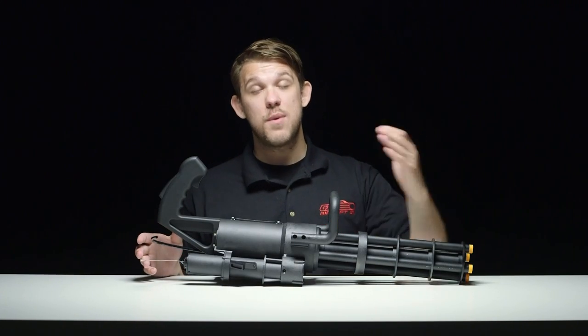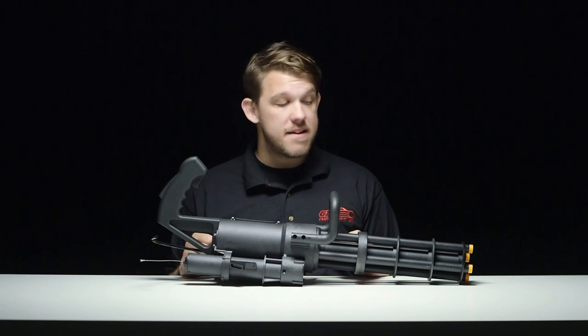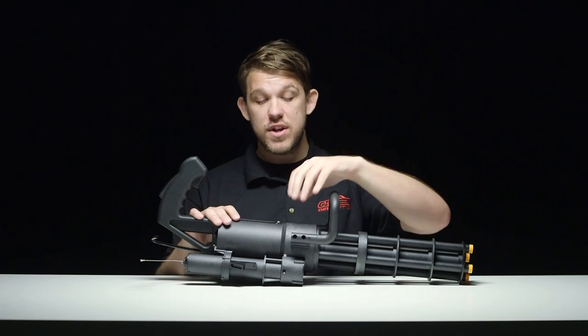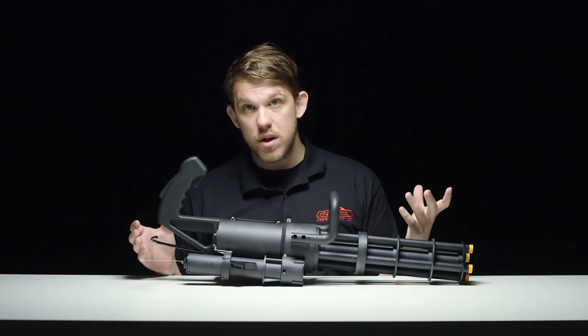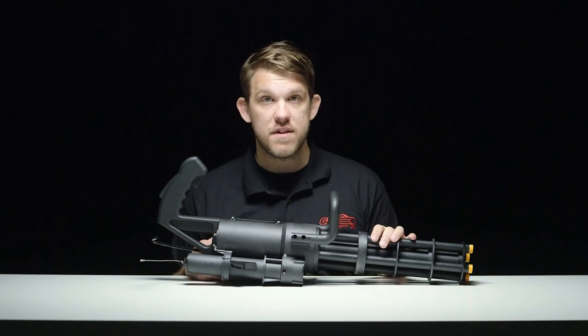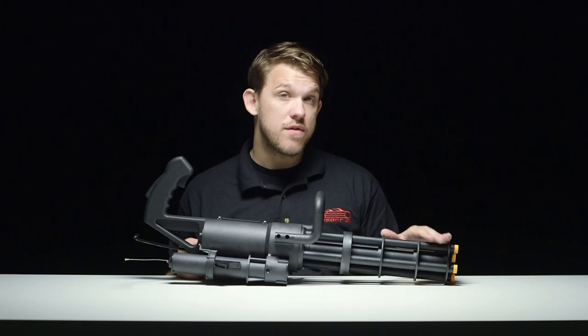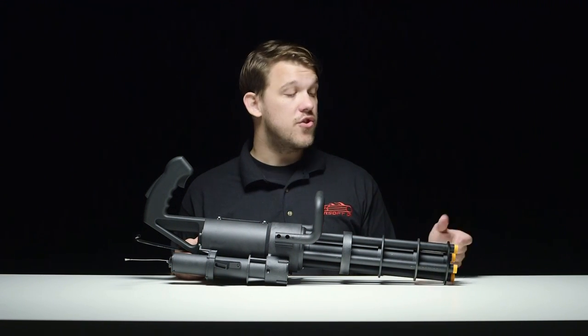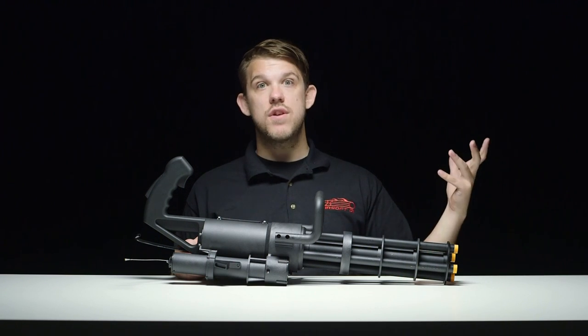I was in a meeting talking with the guys that designed this thing and they mentioned possibly adding a tracer unit that's built into the gun — who doesn't want a tracer unit built into your minigun? Unfortunately, the barrels are not threaded on the outside here, but that could be another option they would look into, potentially adding your own tracer units if you wanted to.